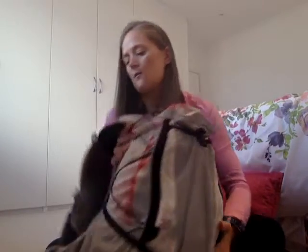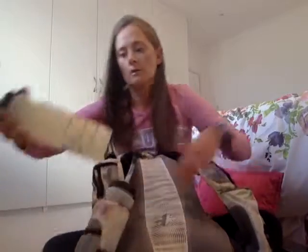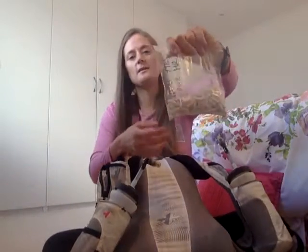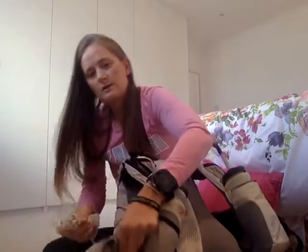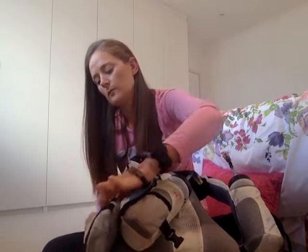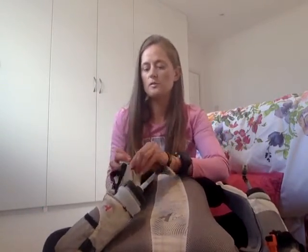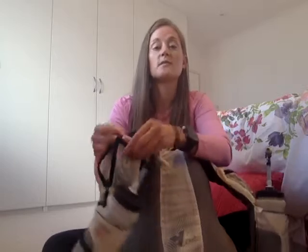In the front of the backpack I'm going to have the water bottles — one each side. I have one with electrolytes in and one with just normal water. I've also got these extreme electrolyte tablets by Hammer, which are going to fit into the side pocket so they're really easily accessible. I then have my antibacterial hand gel, which will go in the pocket just above the water so it's very easily accessible.